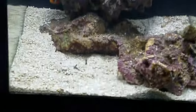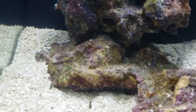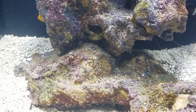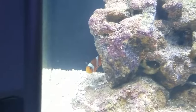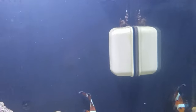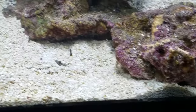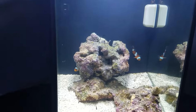We're going to go ahead and feed the tank and see if we can get some action going. As you can see I've got Sexy Shrimp all over the place — I did find all six of them before the water change. There are probably four visible right now: two in the crevice of the rock, one on top, one sitting on top of the magnetic cleaner, one down here on the surface, and the sixth one is hiding somewhere.